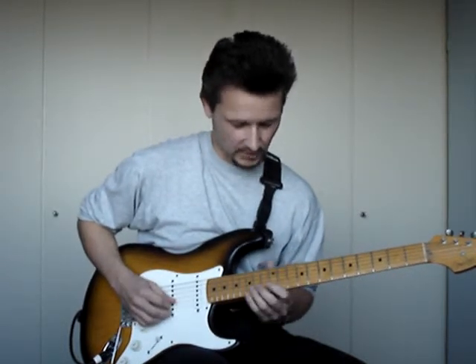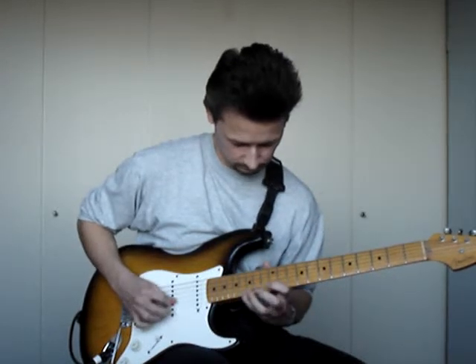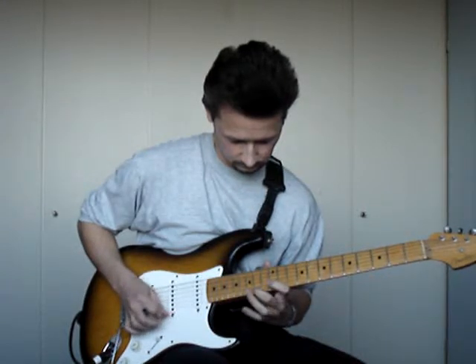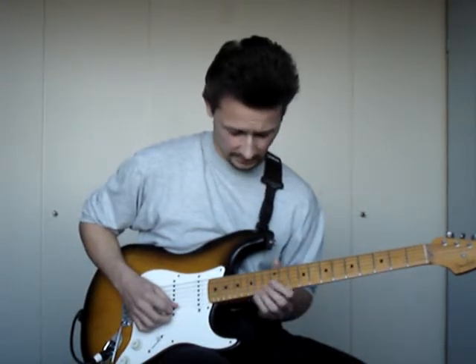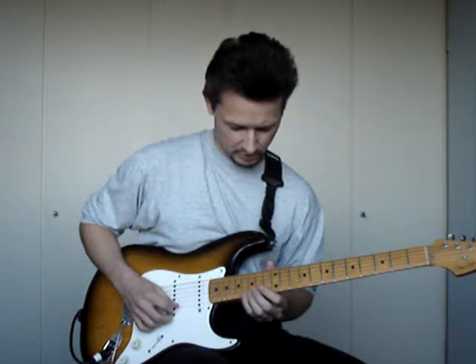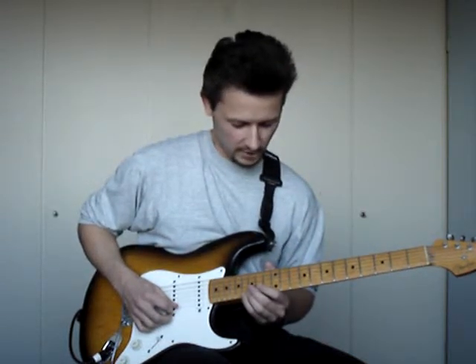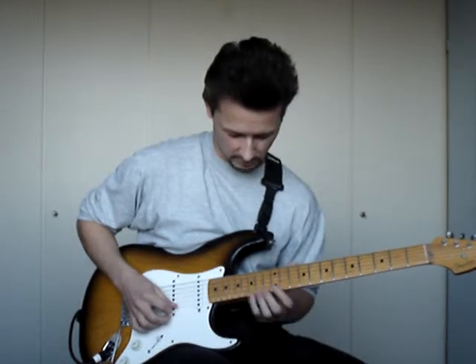And let me play it slow for you. Okay, and the last part is actually a repetition of the descending part of the first lick. So I slide up to A.